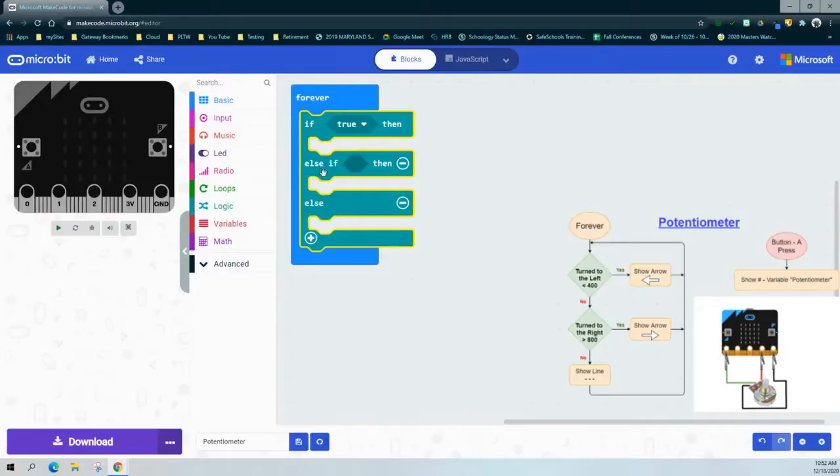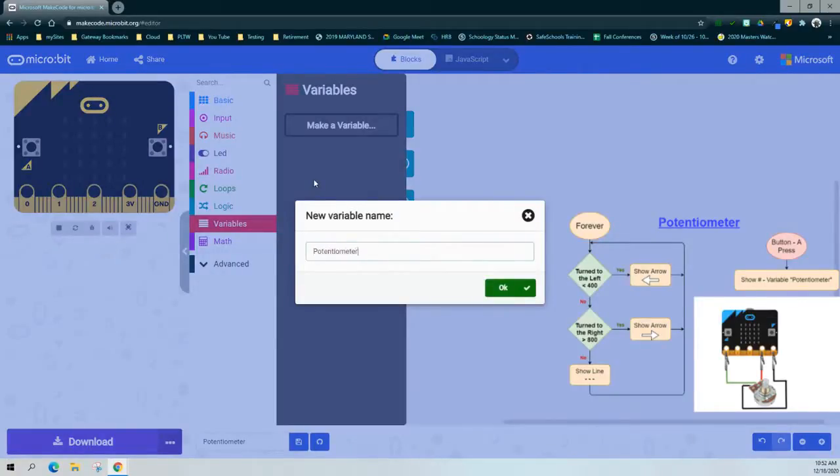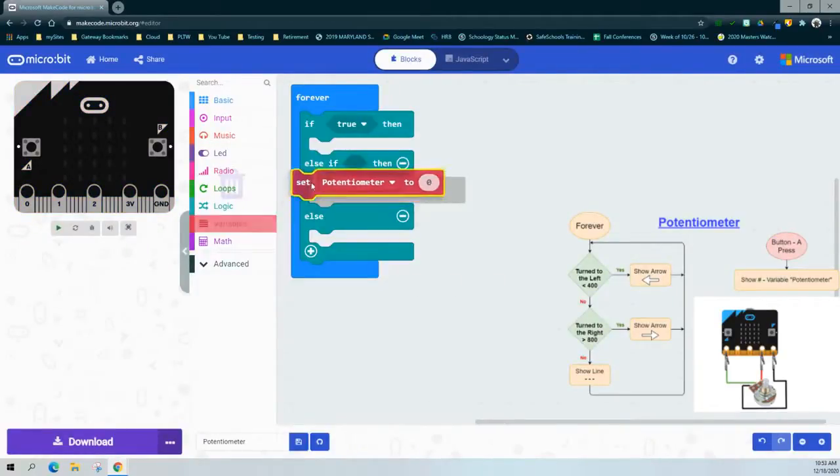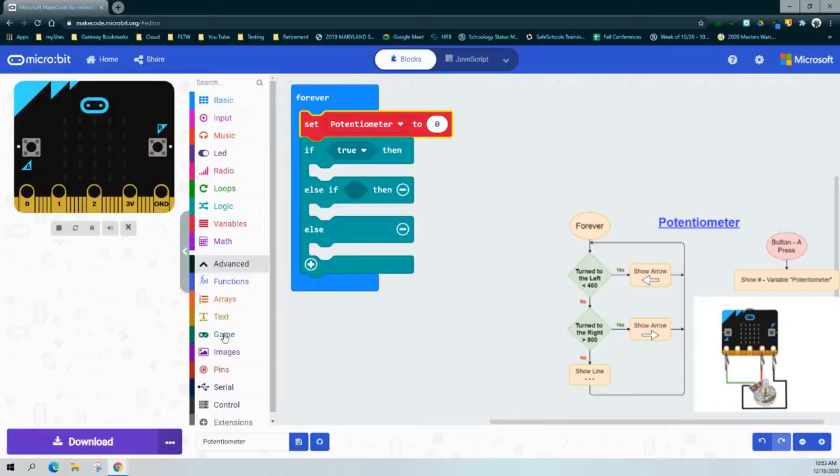We'll also need to add an additional else-if for the second condition. The else statement will run if neither the if nor the else-if are true. The first thing we need to do is create our variable and call it potentiometer. Once we create that variable, we need to set it to read one of the analog pins. Based on our flowchart, the potentiometer is connected to pin zero. Because it is an analog sensor, we will use an analog read pin, which we can find under the Advanced drawer, then Pins. We'll drop that into the zero slot so the variable reads whatever the analog read pin zero is.